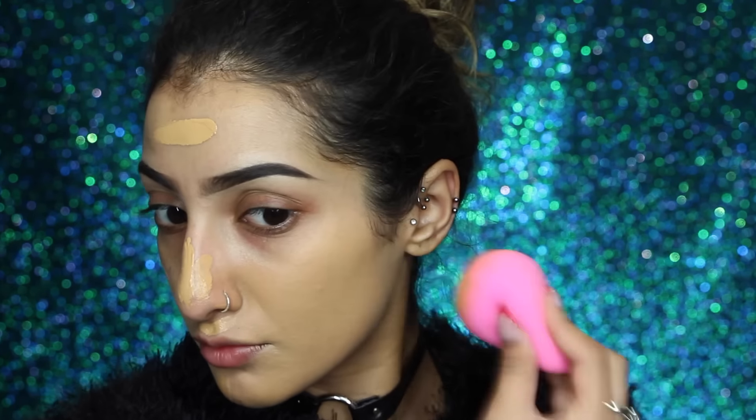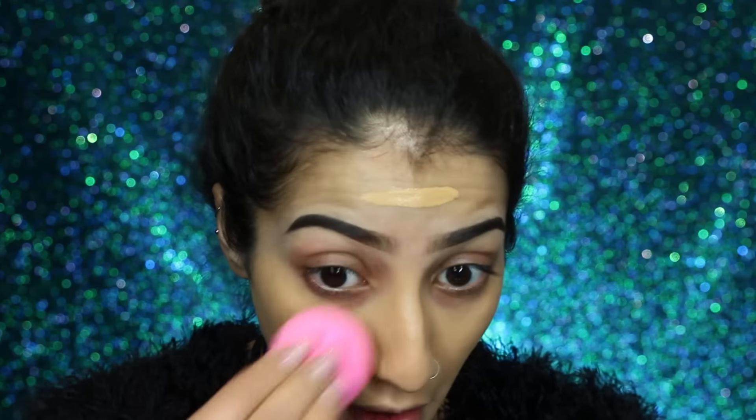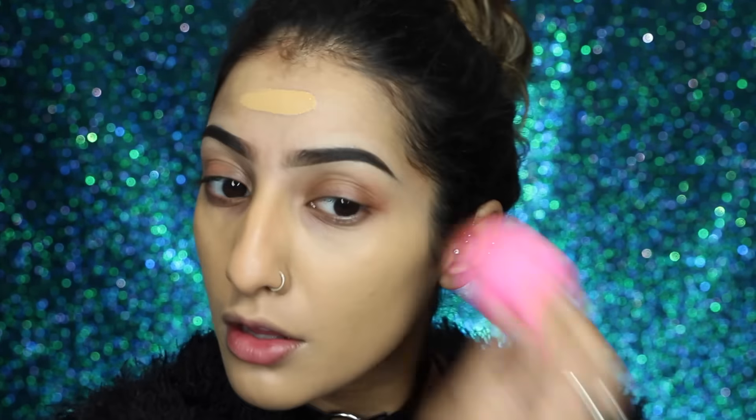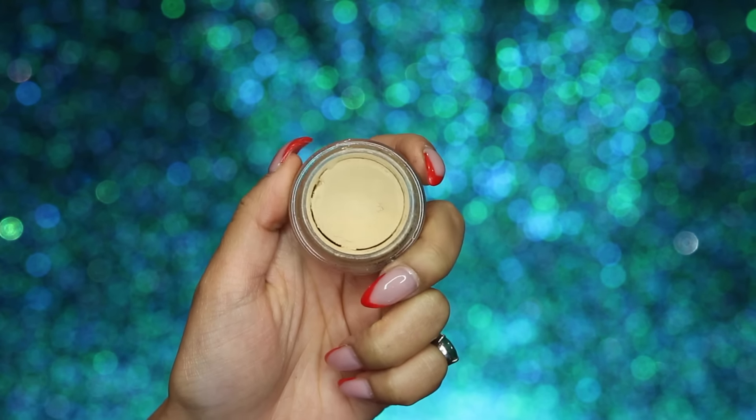I just really like the combination of these two together, so I'm just blending this all over my skin with my damp Beauty Blender sponge, just patting this over. Don't do it as harshly as me, but yeah, beat that face!